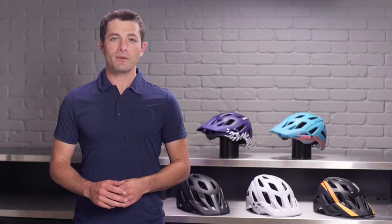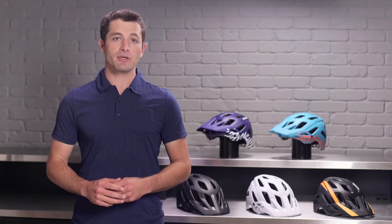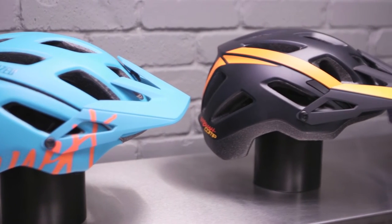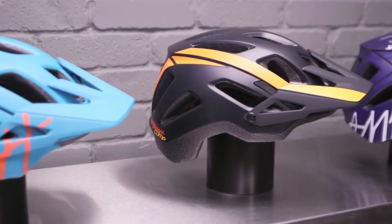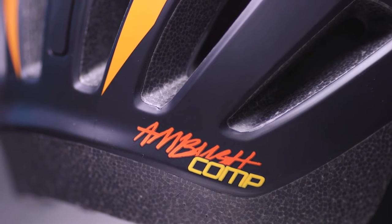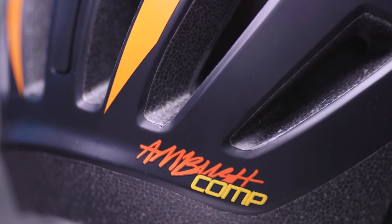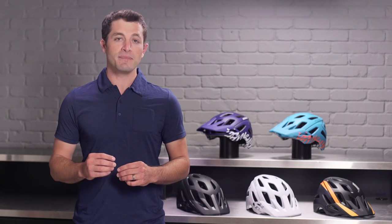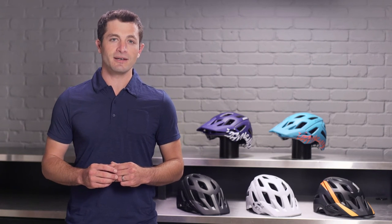Welcome to SBCU. Today we're going to talk about the Ambush and Ambush Comp, two helmets that sit head and shoulders above all the other options out there for trail riders. The Ambush is our premier model while the Ambush Comp uses a few different construction methods to reach a lower price point. Both of these helmets focus on protection, comfort, and being lightweight. Let's dive into the details.